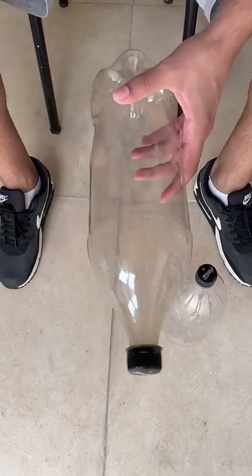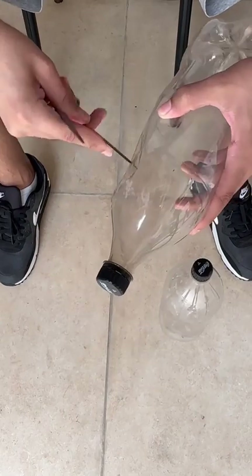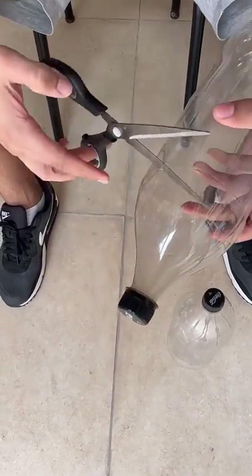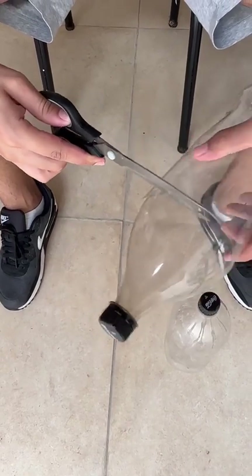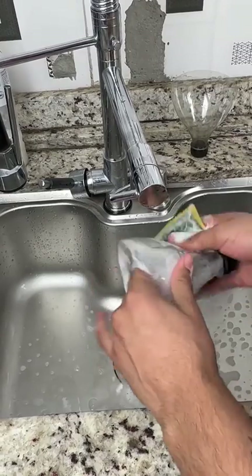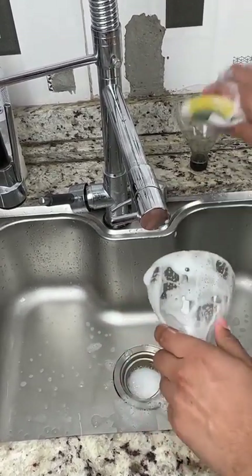You'll need two plastic bottles. First, with the help of an object, you'll cut off the top — you make a hole and then cut it off because we only need the top part. Now take a sponge and a little bit of soap and scrub very well to get rid of any leftover product or dirt.